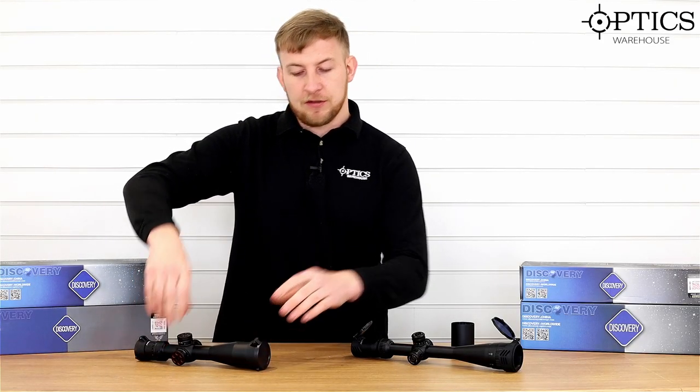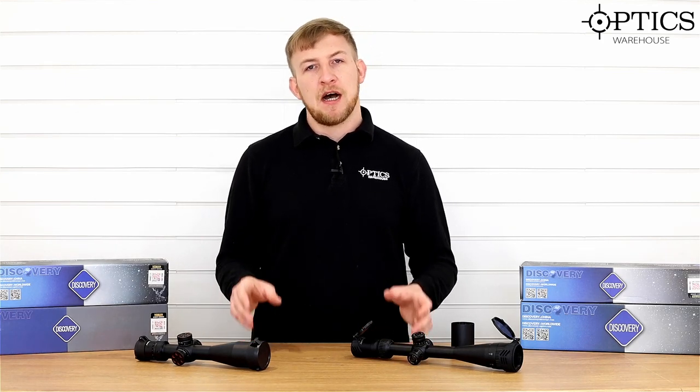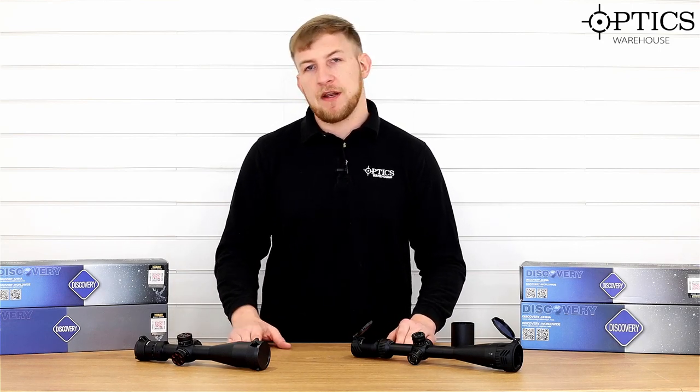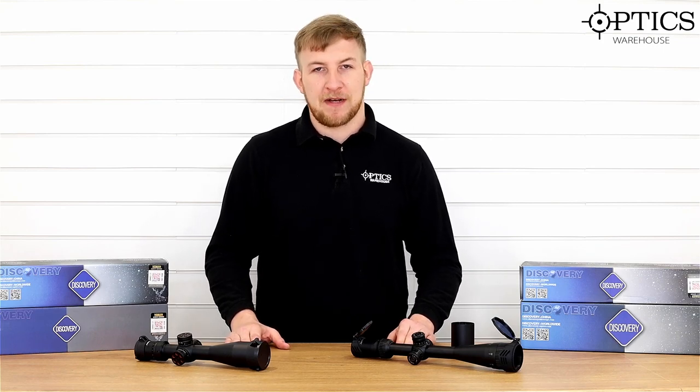That sums up the two Discovery scopes we've got in front of us. Obviously there are a lot more in the range and they're going to be on our website very soon. If you want to know anything more about them or you want us to go a little bit more in depth on any particular model, please feel free to give us an email or give us a call. Thanks for watching.